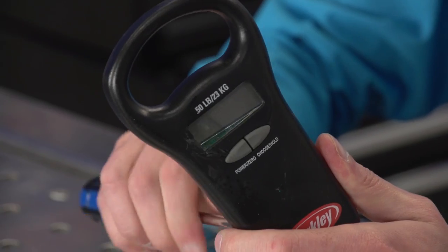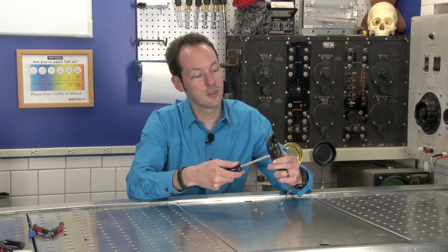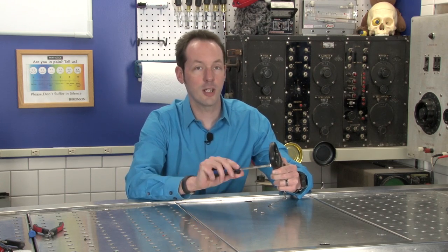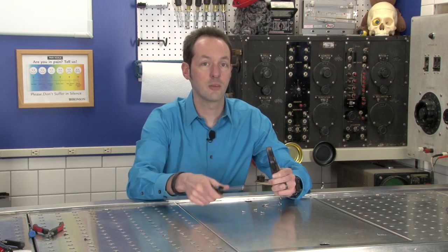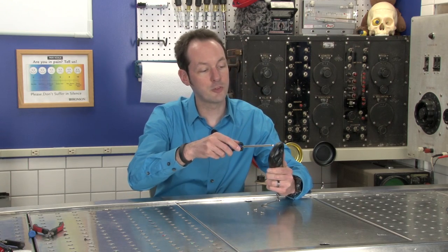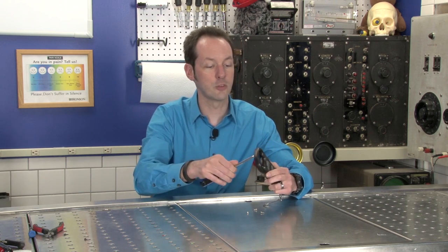Because it's not every day that you get to play with a load cell and they're kind of made of magic. Now you probably have a load cell in your house. If you have an electronic bathroom scale — not the mechanical kind. If you have a bathroom scale and it has a dial on it, that's not the right kind. Like the big wheel that turns — no. But if you've got one with just a little LCD display, you got yourself a load cell.